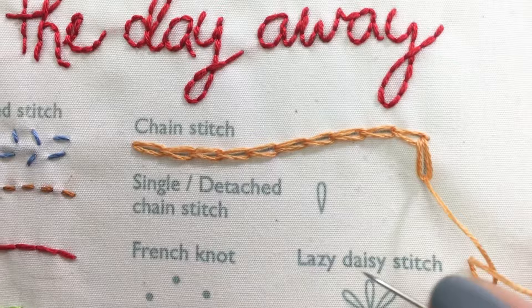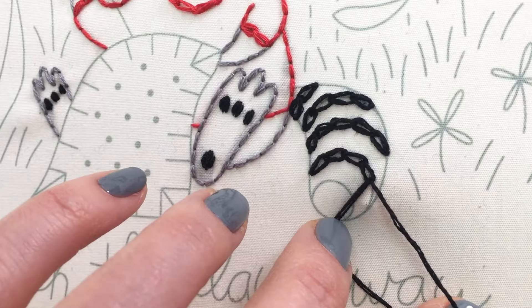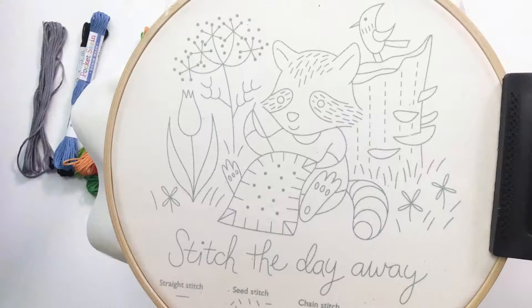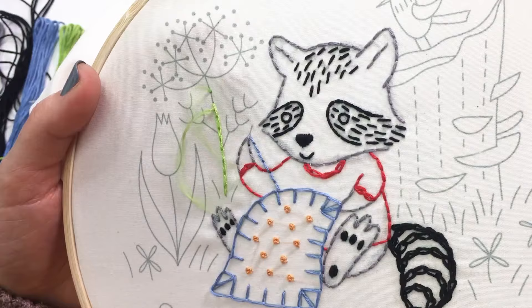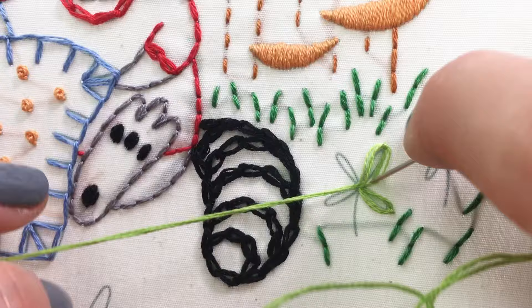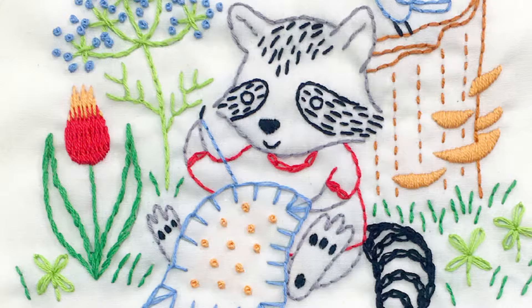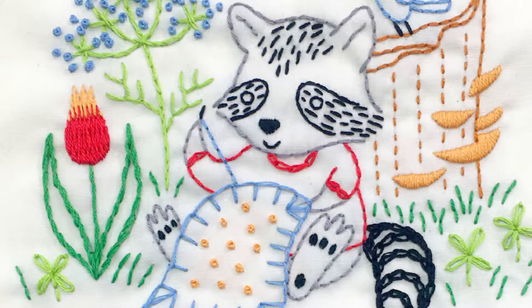Finish your row with a small anchor stitch. I love the look of the chain stitch's interlocking loops and I typically use it if I want a little thicker line. Love the chain.